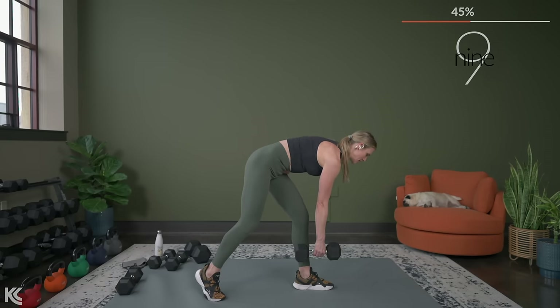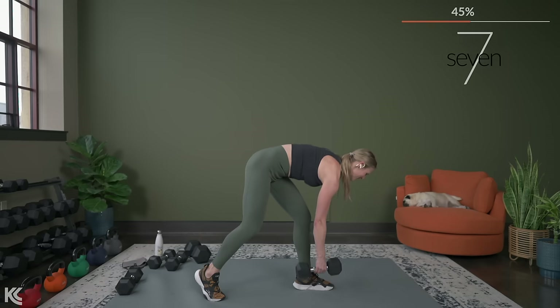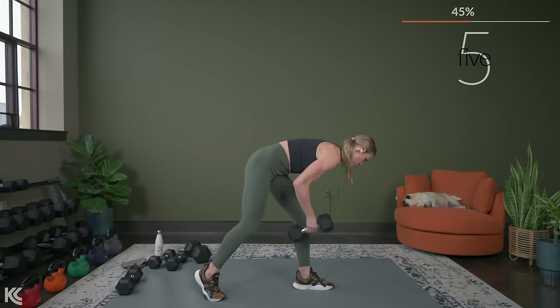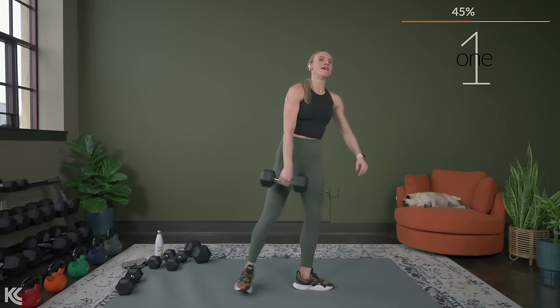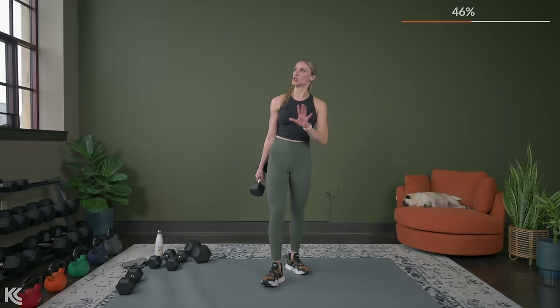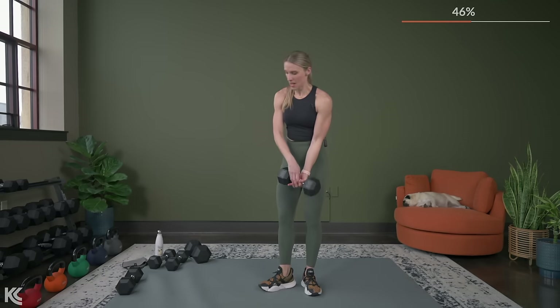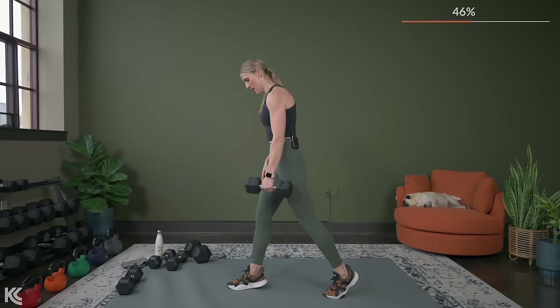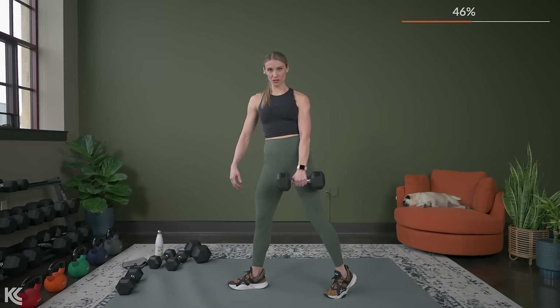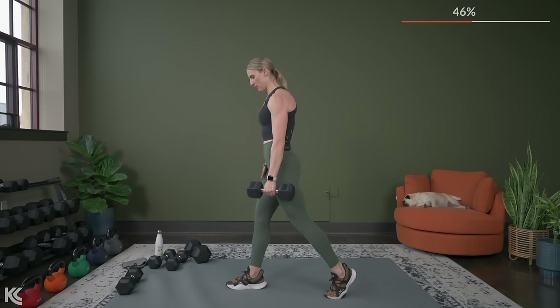Last one — down, come on, get that row, squeeze. And three, two, nine. Breathe it out. Switch it up — switch the hands, other leg comes forward. Get those hips square, don't let your hips open up. Hips are square from the start. And here we go — we're down. Back stays flat.